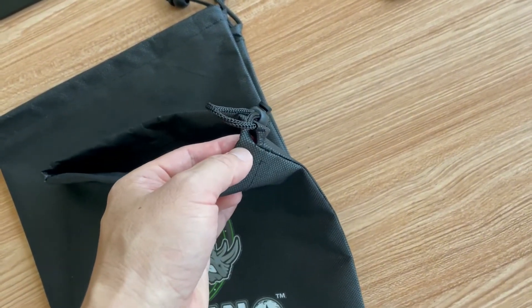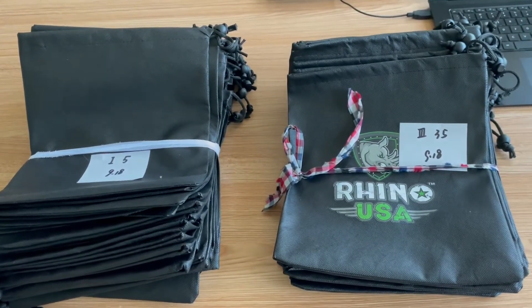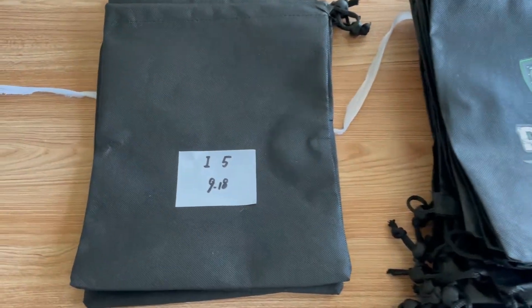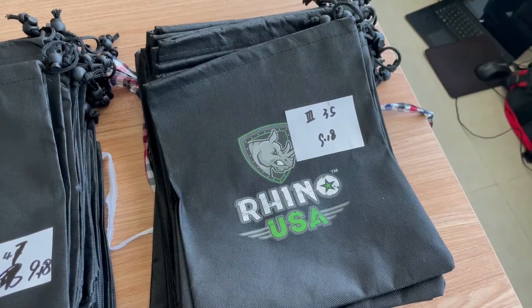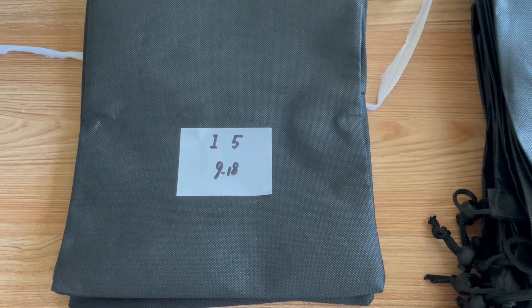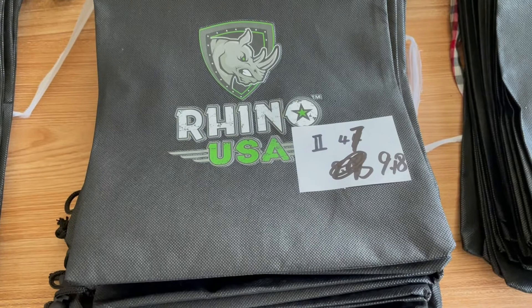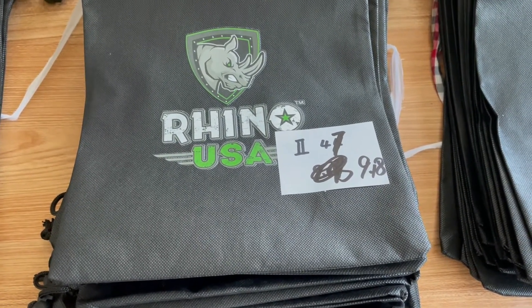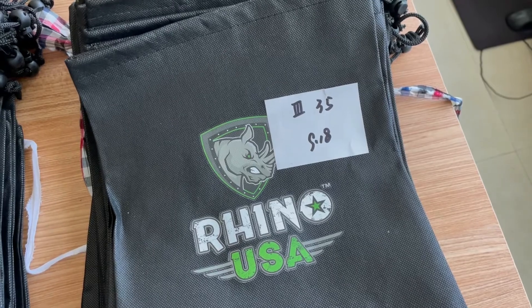These are some of the defects picked out yesterday. Let me show you — we divide the defects into three grades. Grade one means it's really bad and it will cause returns or negative reviews on Amazon. Grade two defects are also pretty bad ones that shouldn't be passed. And the grade three defects are the ones that look minor.